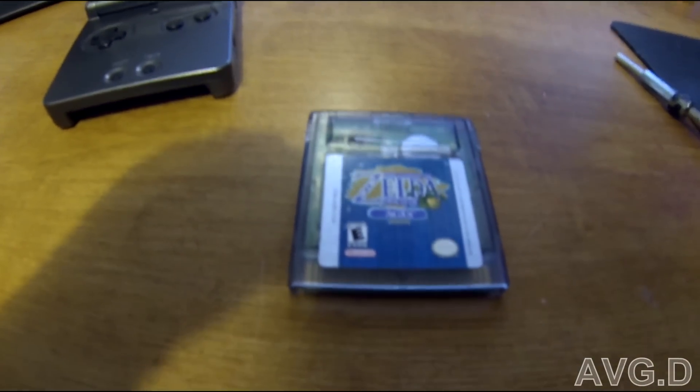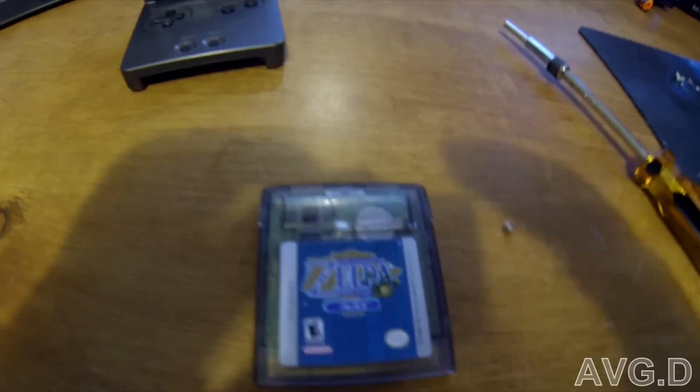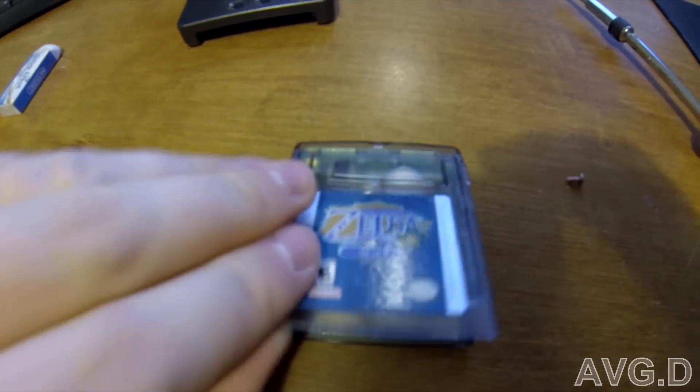So we'll just go ahead and open the game up. Once you've got the screw out of the back, the front cover just slides off.